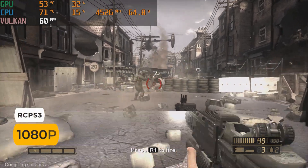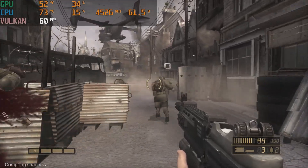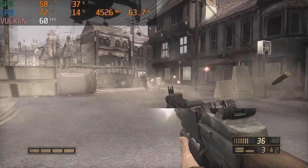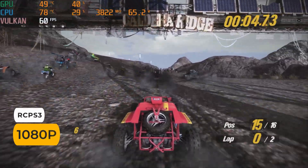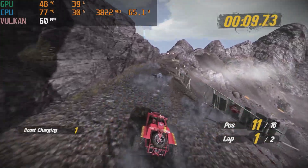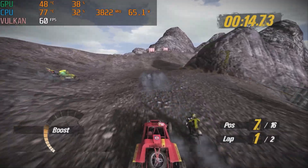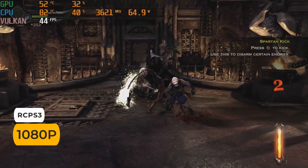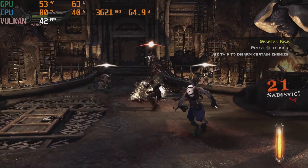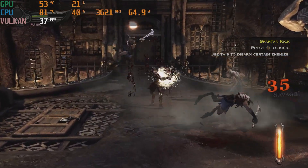Finally, we come to my favourite emulator, RPCS3. Starting with the launch title - Resistance: Fall of Man runs at a locked 60fps, which is double what it was on PS3. Same with Motorstorm Pacific Rift - buttery smooth. The final test is a much more difficult game to emulate. God of War: Ascension is playable, but mostly in the 40 to 50fps range. I think as the emulator keeps improving, this may become a locked 60 some day.